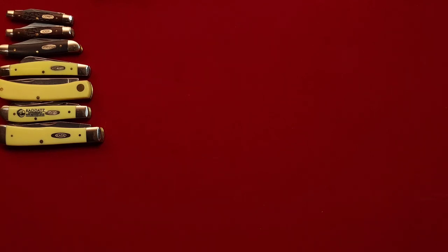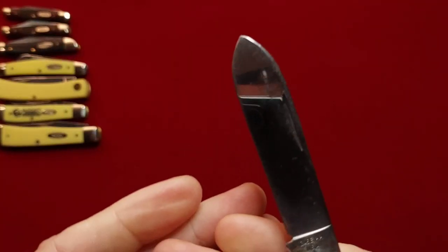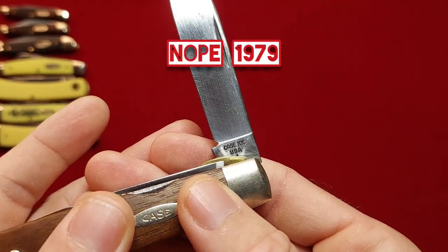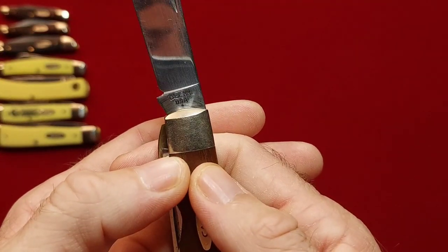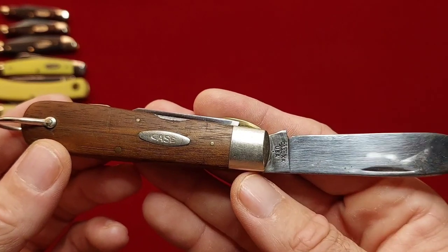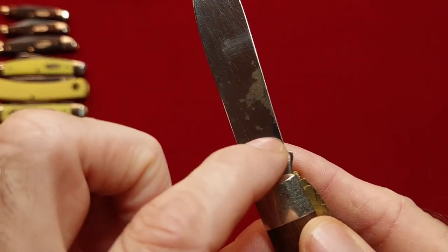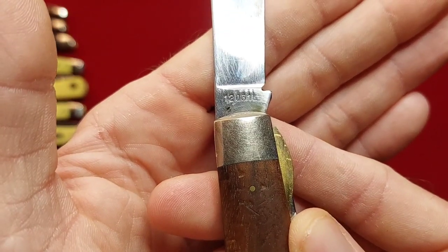Before we get to the bone handles, let's knock this one out — I have two wooden handle Cases. This is an electrician's knife. Let's see if we can figure out what year it is — I believe that's 89, if I'm not mistaken, could be wrong. Fantastic wooden handle on it. It does not appear this thing was used even though it has some corrosion, but you can't feel it. And that is 12031L.